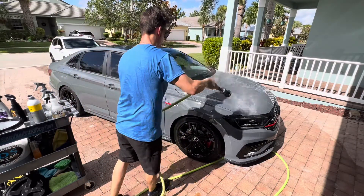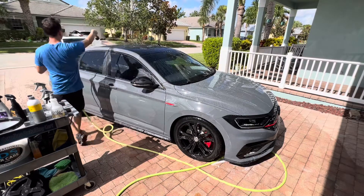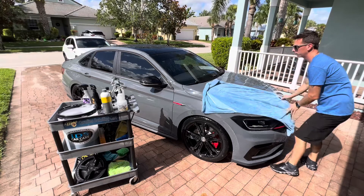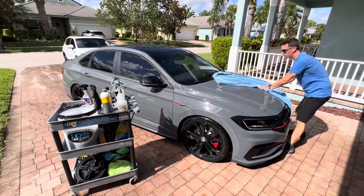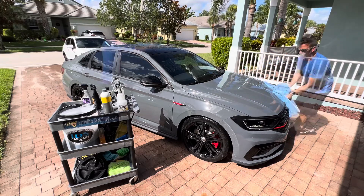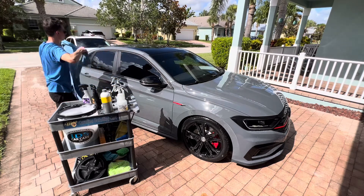The first thing I noticed is just how easily GSF rinses off the surface. This is indicative of a high quality car wash. Once I rinsed everything off, I grabbed my Glacier 1100 drying towel and I quickly dried the surface. Remember, it's the middle of July and it's very hot. I did not notice any issues from the GSF drying on the surface, which means this is a really high quality soap.